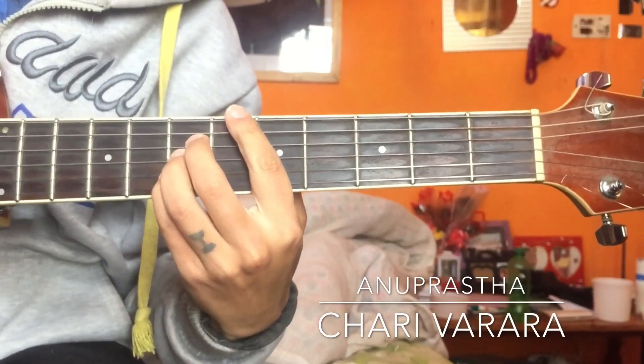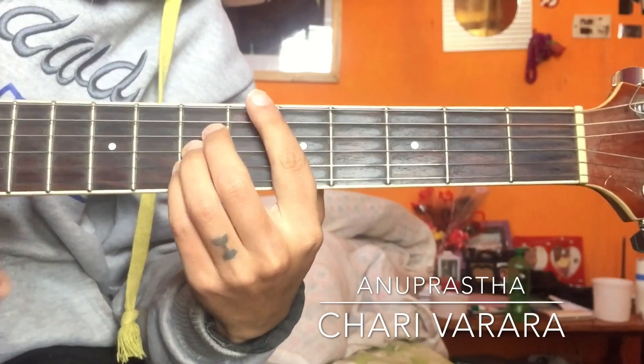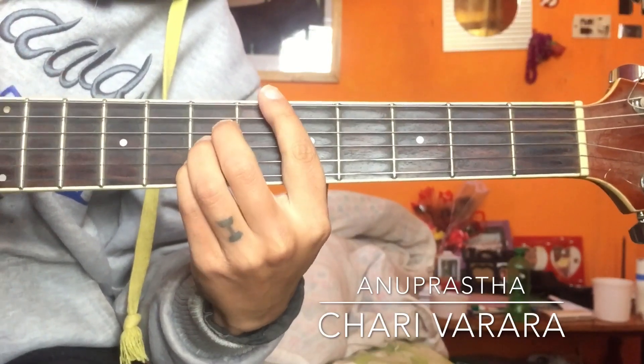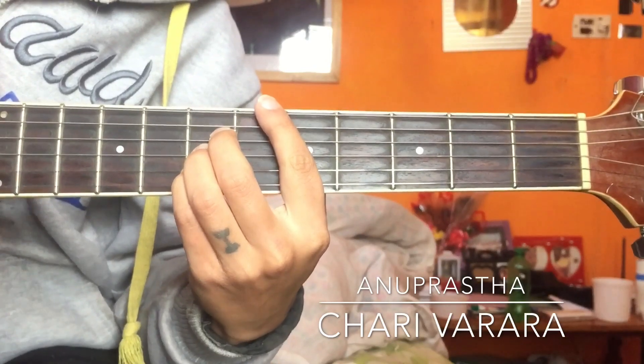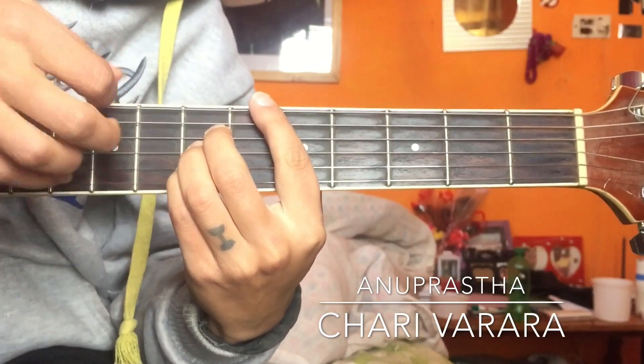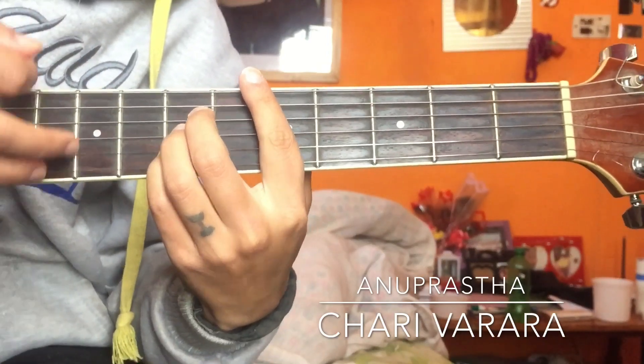Now about the same, barre chords D, G, A — so let's go strumming just like: down up down down up, down down up, down down down down down up, down down down up, down down down. Build up speed, and it will sound like this.